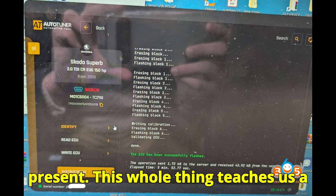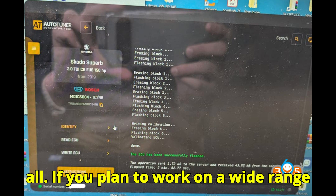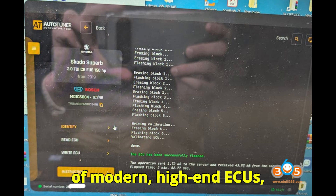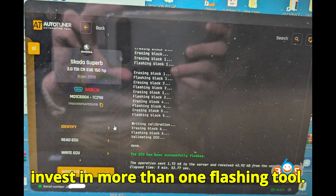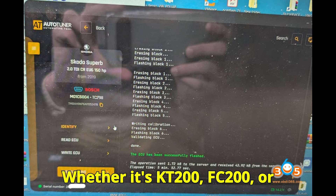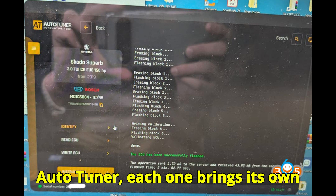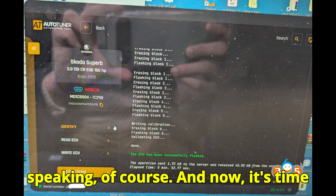This whole thing teaches us a valuable lesson: no single tool does it all. If you plan to work on a wide range of modern, high-end ECUs — especially locked ones — you'll need to invest in more than one flashing tool. Whether it's KT200, FC200, or AutoTuner, each one brings its own strengths to the bench, figuratively speaking of course.